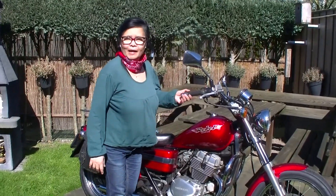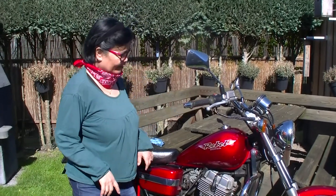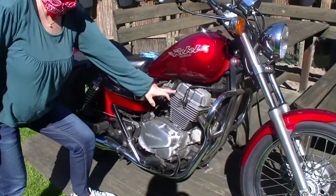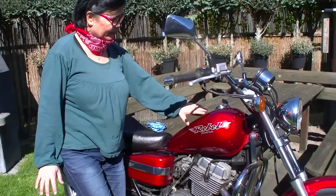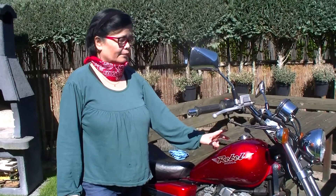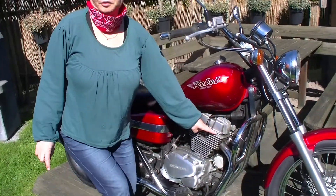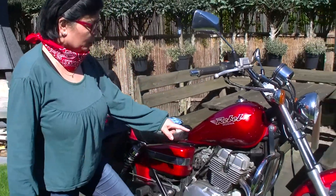I introduce my Honda motorbike. This is very cute. I have a four stroke motor and it has a very beautiful design, but it only uses benzene inside. No oil because I have a four stroke. And it also has two cylinders.